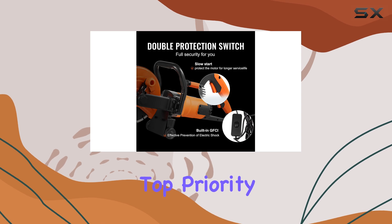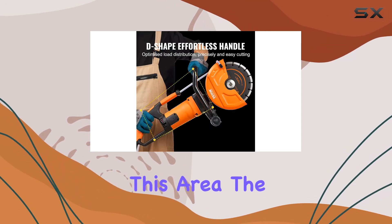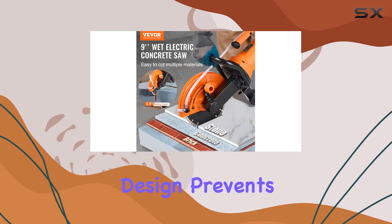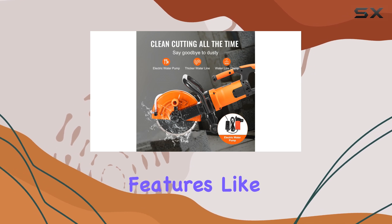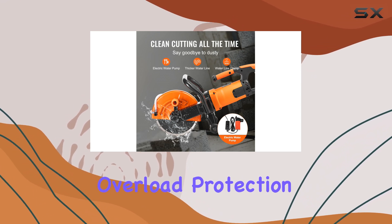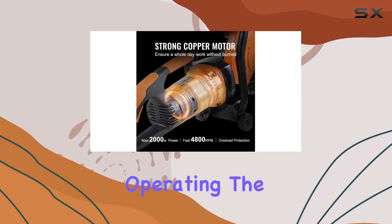Safety is always a top priority, and the Vever Electric Concrete Saw excels in this area. The double-switch design prevents accidental activation, reducing the risk of injury. Additionally, features like slow start and overload protection add an extra layer of security, giving you peace of mind while operating the saw.